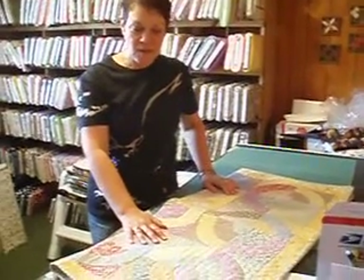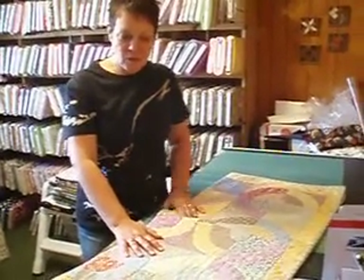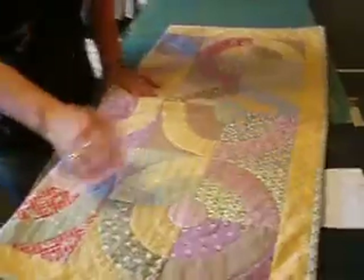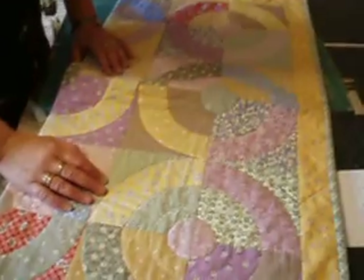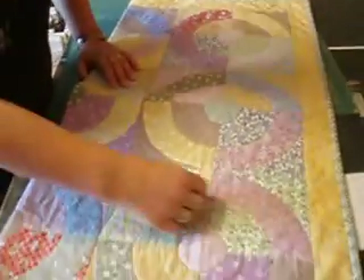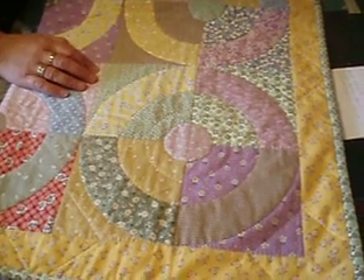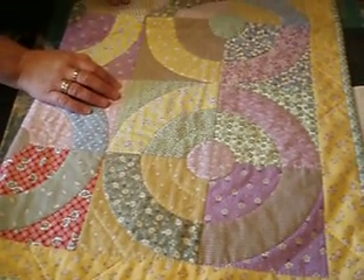This is FabricAddict.com and we have another really great Fat Quarter project. This is done in 1900s reproductions. All the little arches are hand-stitched down — no-sew arches.